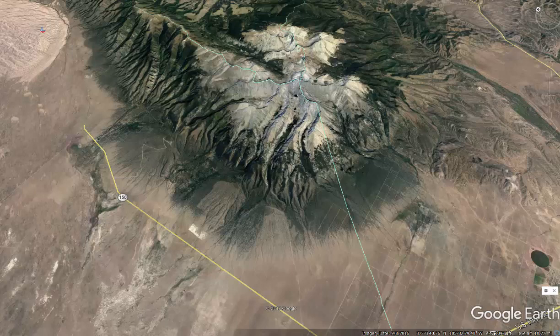Greetings, guys. Thanks for checking this video out. This video is literally a bird's eye overview on what the hike is like to hike Blanca Peak, Little Bear Peak, and Ellingwood — the three big 14ers at the base of the Sangre de Cristo Mountains. We just finished hiking these peaks this last week. It was super fun and exciting, and I've got some unique tidbits that you should know to make your hike a little bit more enjoyable.